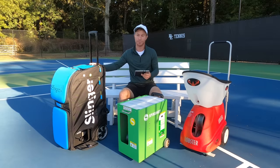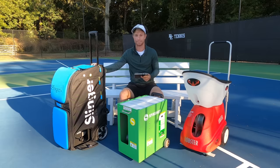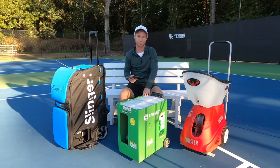The Slinger Bag holds 144 tennis balls, though Slinger recommends only 72 balls for optimum performance. The Lobster holds 150 balls, the most of the bunch, and the Spinshot holds 120 balls.